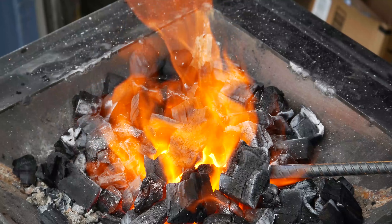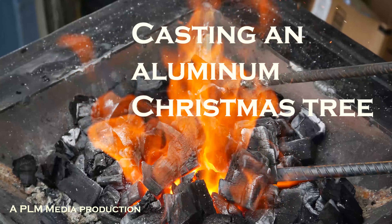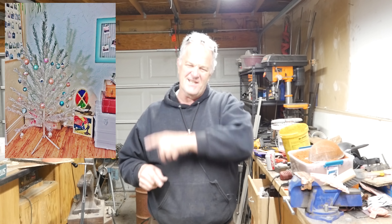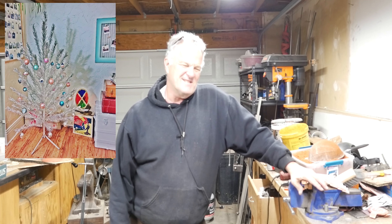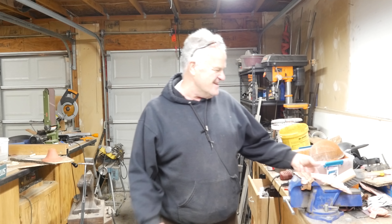Nothing says Christmas like a bright aluminum Christmas tree. We used to laugh at those things growing up. People had aluminum trees made to look like pine trees with needles and everything. They had a floodlight shining on them with a rotating plastic disc with four different colors — red, yellow, green, blue. It was the epitome of 1960s style. But I'm going to make an aluminum Christmas tree today — a little bit different.